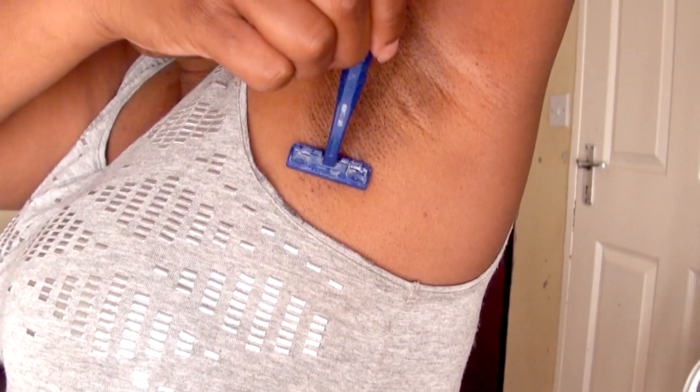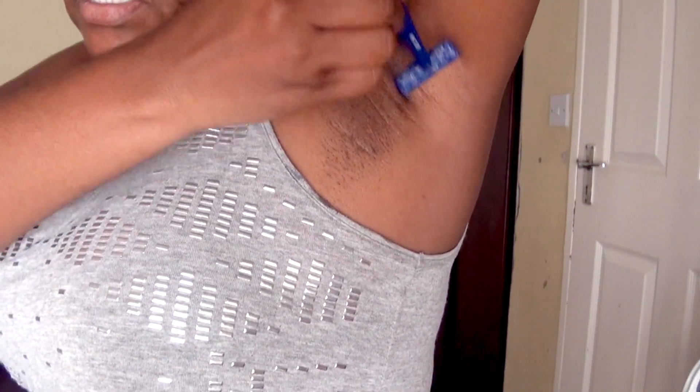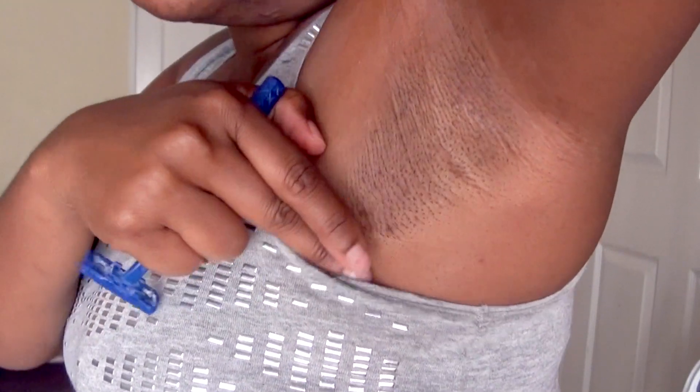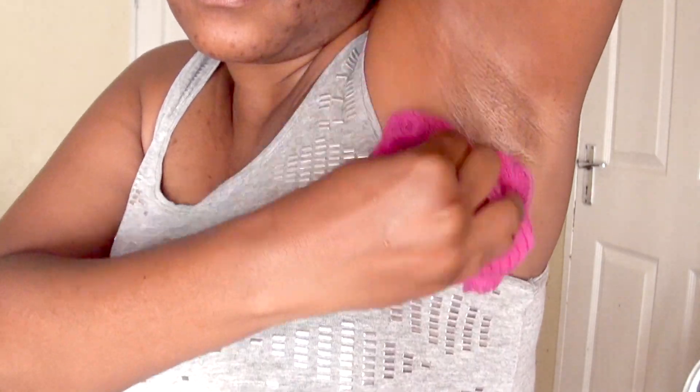This is how my armpit looks — you can see there are some dark spots. These dark spots are from when I tried a shaving cream that gave me a reaction, leaving blisters and sores on my armpits. That's what caused the darkening. After shaving, I'm going to warm and steam the area up, then wipe everything.